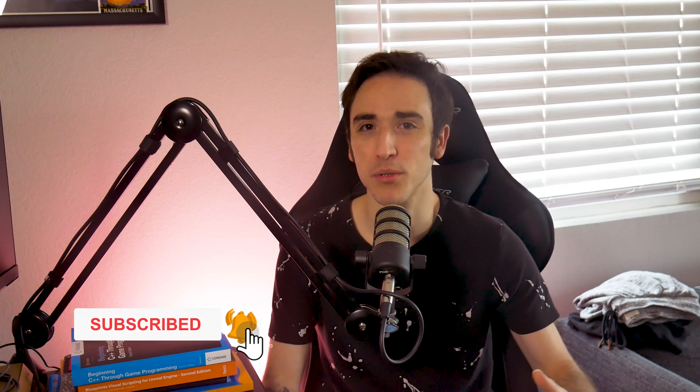Alright, that's it for today's video. If you enjoyed this video please make sure to leave a thumbs up, subscribe if you haven't already, and hit the notification bell to get notified every time I post. I'm going to try to post every week — no promises, but I'll do my best. I'll catch you all either next week or in two weeks. Bye bye.